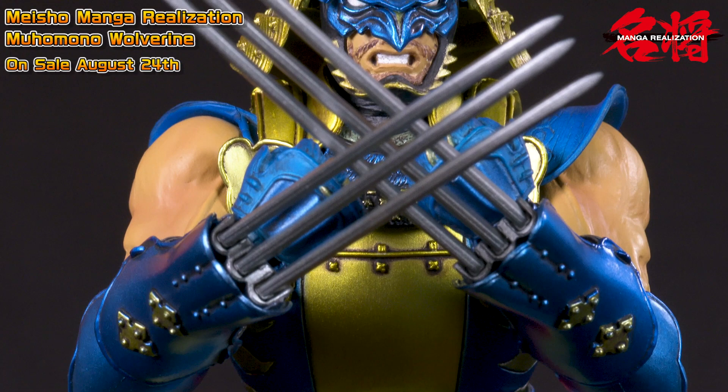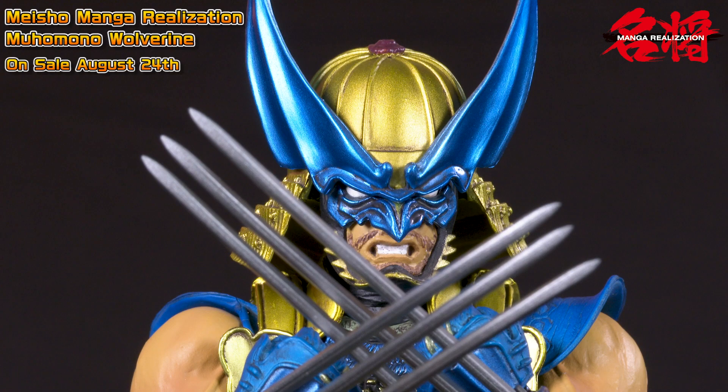His name is Muhou Mono Wolverine — that's Japanese. It means sort of like a lawless guy. It doesn't translate directly, but it shows that he kind of lives by his own rules. That's definitely cool, especially with Wolverine, since he has this whole history with Japan. So I think that really works well for this figure specifically.